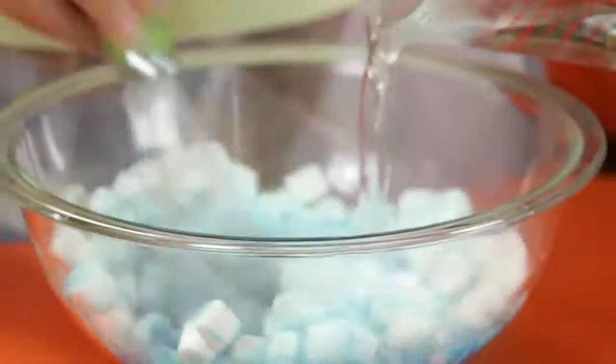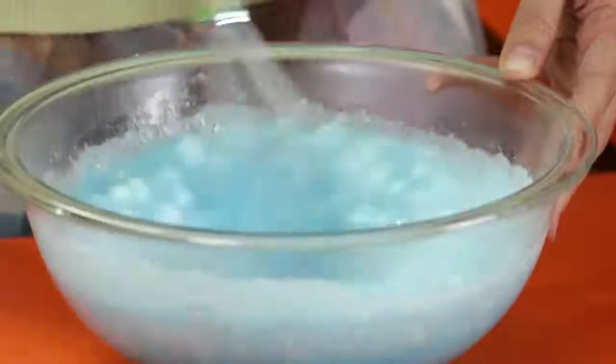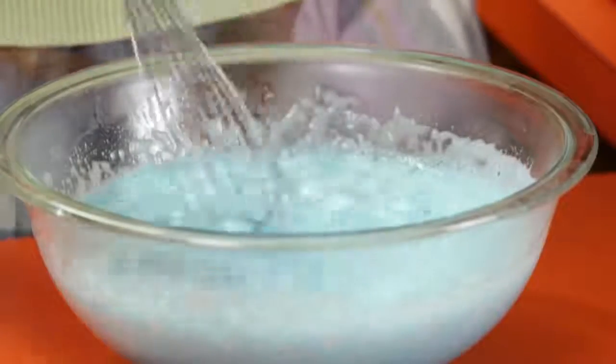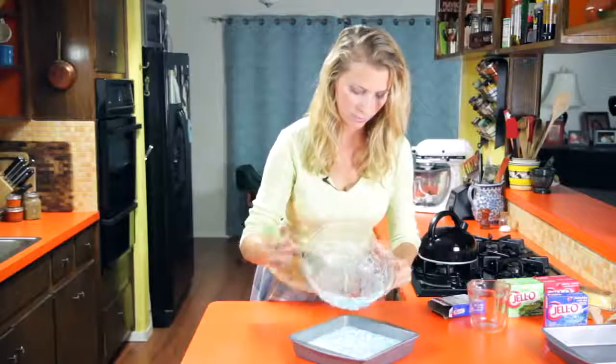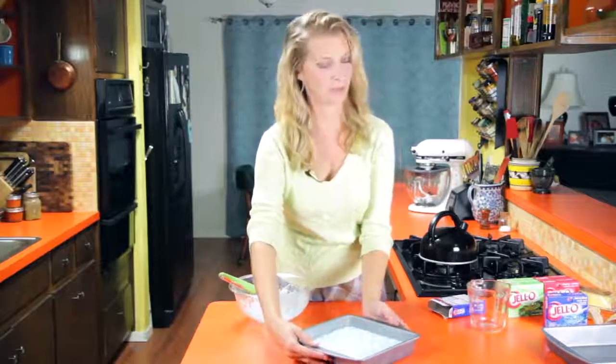I just want to get the Jell-O to dissolve, and then the marshmallows will kind of start to melt. Once your Jell-O is dissolved, you'll see the marshmallows still have some little pieces left, some whole marshmallows. We're just going to pour it into our pan here. Go ahead and refrigerate this one, and start on the one for the grown-ups.